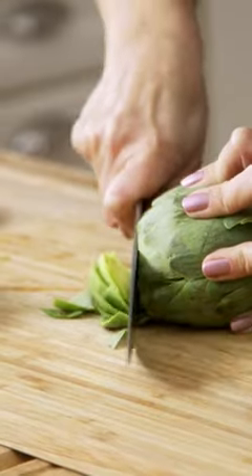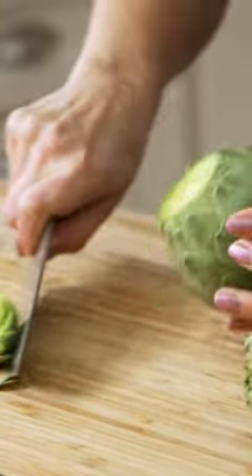I like to cut off the stem end so you have a flat surface to put it in the Instant Pot, and then I cut off the top. This is just going to let some of the steam come out and it's going to cook more evenly.